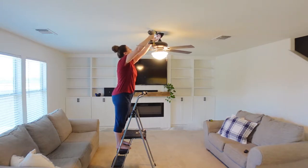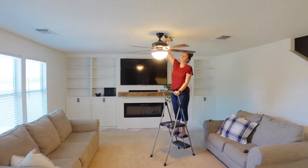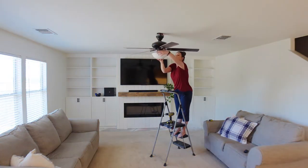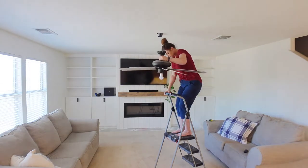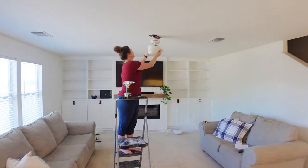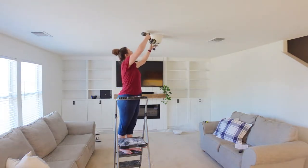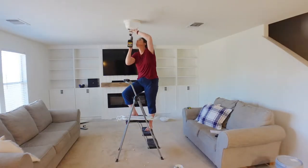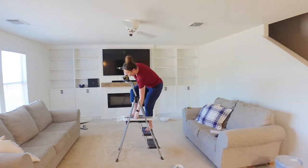Before we installed the new floors in the living room, I wanted to go ahead and change out this fan. It only had one light bulb to light the entire living room and it just was not working. I wanted to put one in with more lights, and also one that was closer to the ceiling and white, because I was hoping it would blend in since the ceiling is not very tall in this room. I didn't want one that would stand out or risk people hitting their head, so I'm going to switch this one out for a different one.